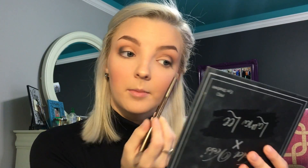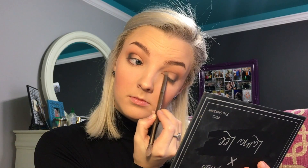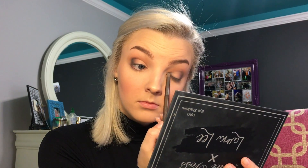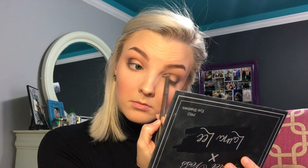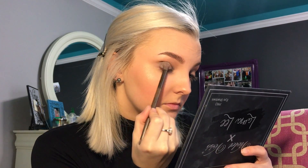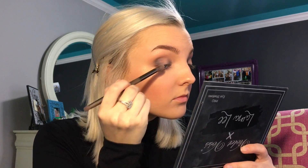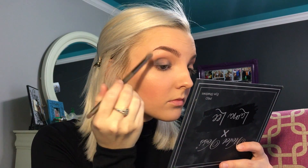Now with that same black color, I'm going to take it and put it in the inner corner. Now taking the shade Naughty Girl by Morphe. Going back in with that Burnt Orange shade in the Modern Renaissance palette, I'm just making sure the edges are nice and blended.